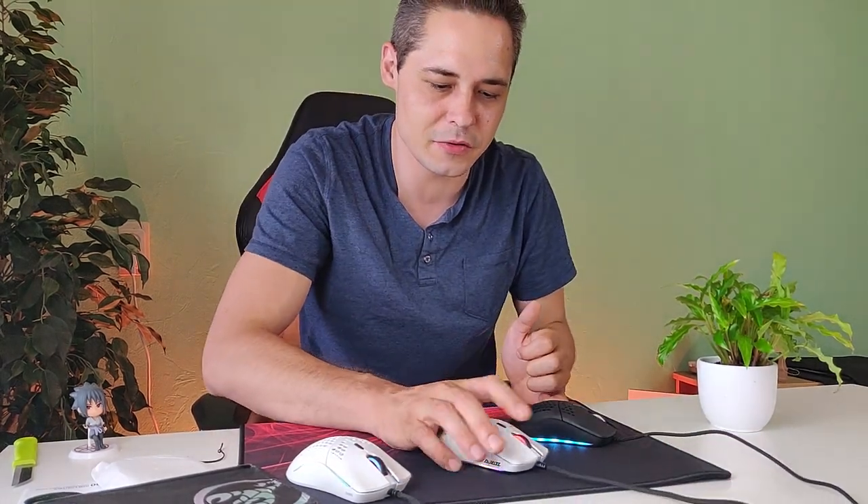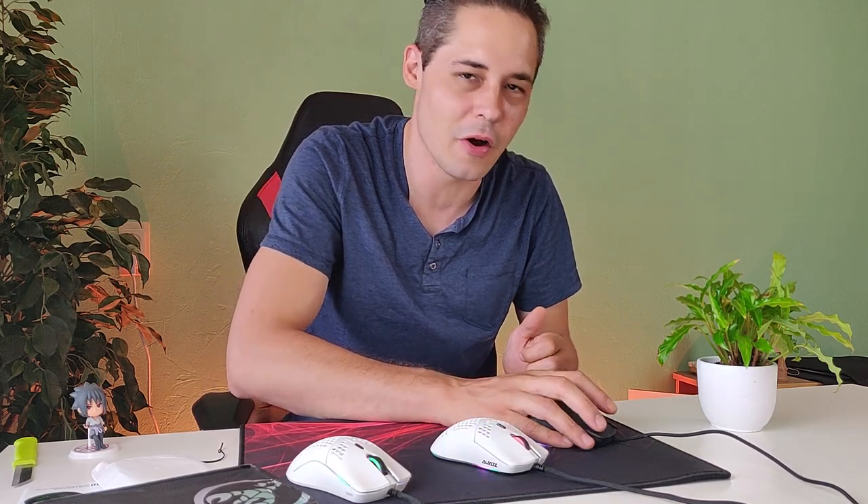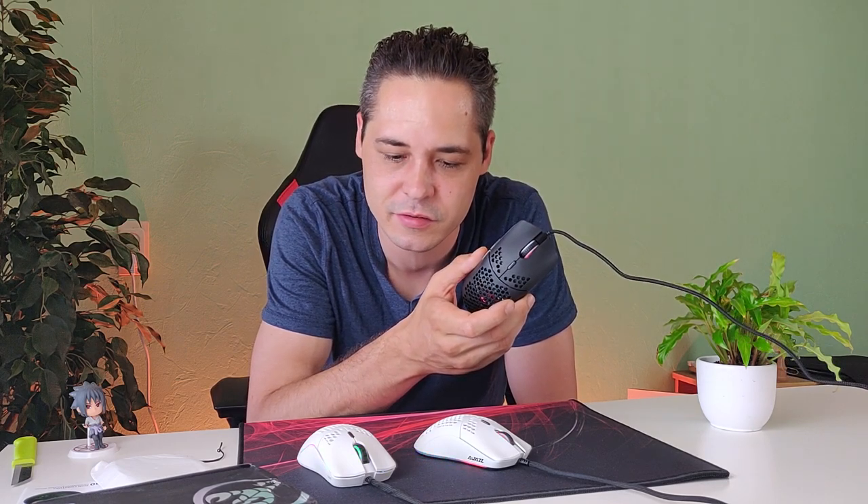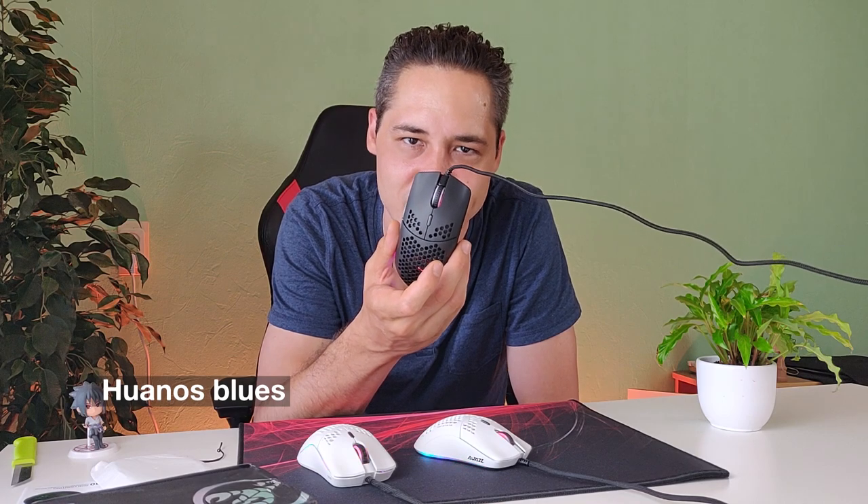Thumbs up from me. Is it better than the HS mouse? No, the HS is better, but it's also twice as expensive at 18 euro vs this at 10 euro. The Model O at 50 euro is the best, the HS at 18 euro is almost as good as the Model O, and this one feels cheaper with cheaper switches and a 10 million click lifespan. But it's the cheapest — you can buy two of these for the price of the HS, or five for the price of one Model O.